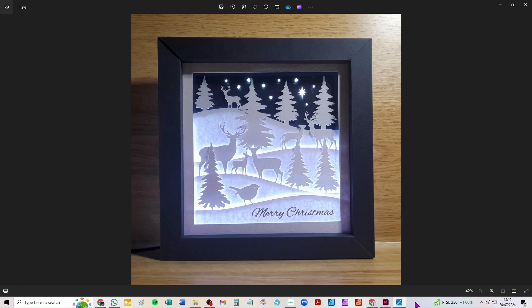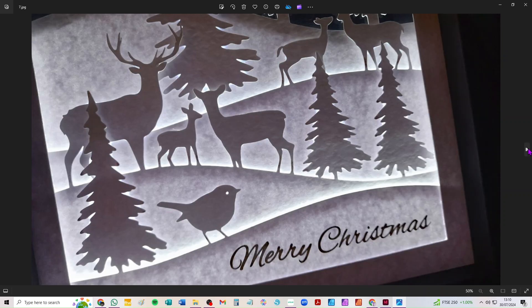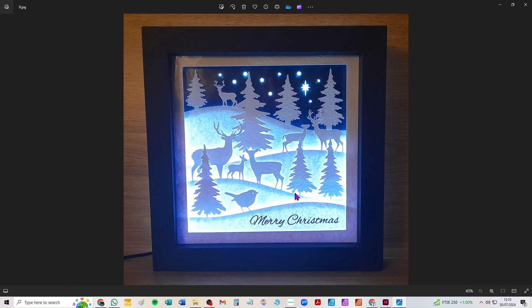If you have any issues when you come to cut or assemble it please don't hesitate to get in touch. There are some close-ups here — you can see the HTV, it's some lovely gold metallic stuff from HTVront that I used, which is my go-to for iron-on. It looks nice even when it's not lit up, but obviously when it's lit up it looks really pretty. The links to get in touch are in the description, and if you've just stumbled across the video and you'd like to buy the SVG there's a link for that there too.